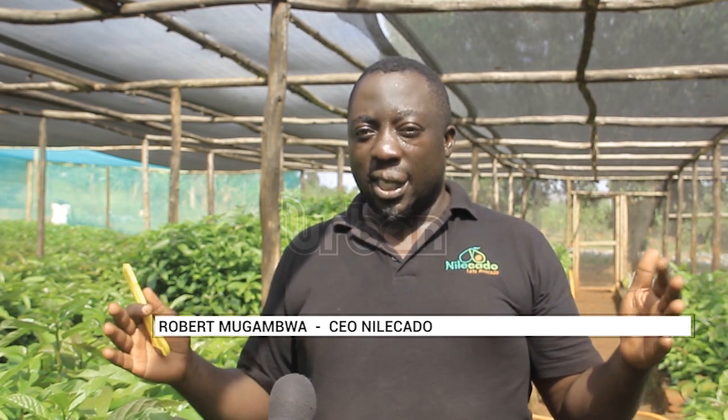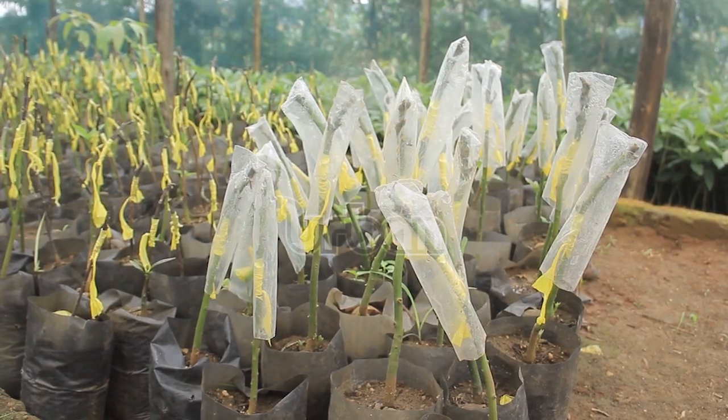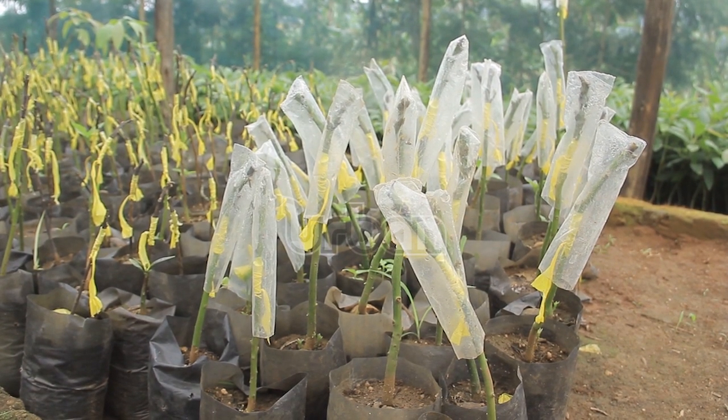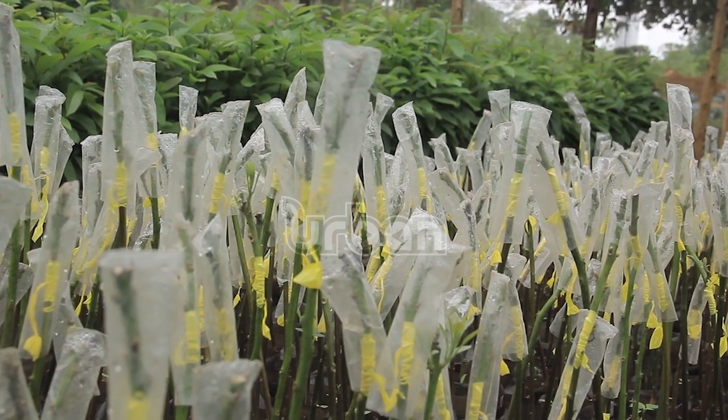If we have 200 households in a village or in a parish — our target is in each parish — if we can have 200 households with 20 trees of house avocado, it shall do us good. Each avocado seedling is sold at 8,000 shillings, and Mugamba has a dream of producing 6,000 seedlings per month. He urges people to plant house avocado, saying it is a golden crop.